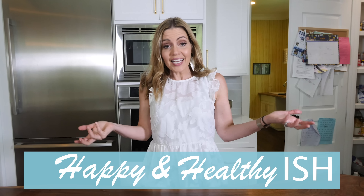Hey, welcome to Happy and Healthy-ish, a YouTube channel dedicated to all the things I'm obsessed with — things that make me happy and things that are healthy-ish. I joke that I love a kale salad, but I also love a glass of wine.